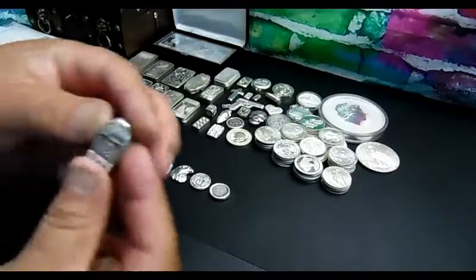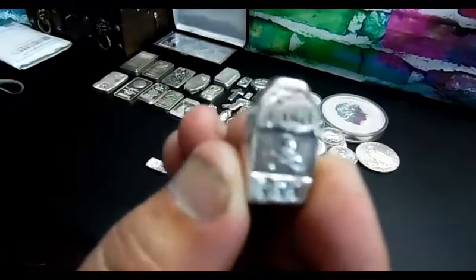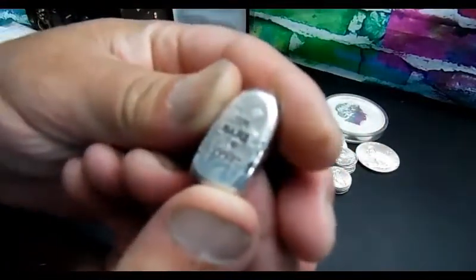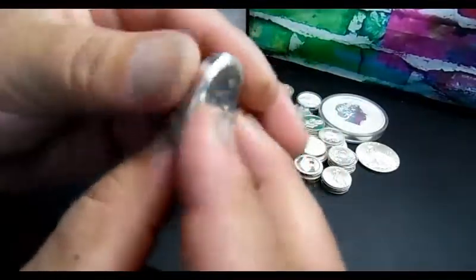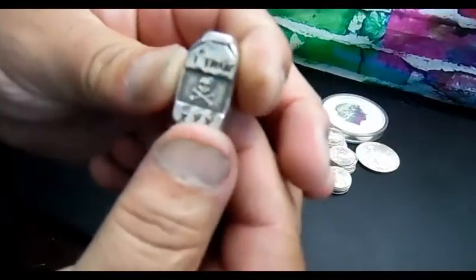We got another one — this is like a poison bottle. You can see the skull and the 'XXX' on the bottom. It's from MK bars. It's almost like a tombstone if you turn it this way, but it's a bottle of poison.